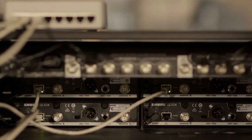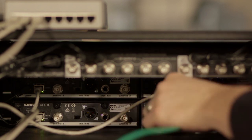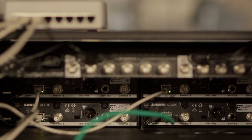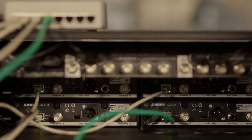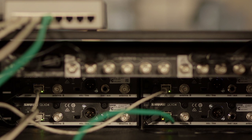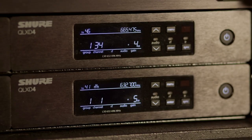To enable this feature, first network your QLXD receivers together. Connect a CAT5E or CAT6 Ethernet cable from the back of each receiver to a network switch. The Ethernet port LEDs will illuminate to indicate connectivity. The network connection indicator on the front of the receiver will also appear when it detects other Shure devices on the same network.